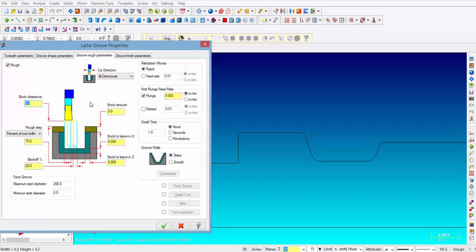Right now we're going to go into our groove rough parameters. Bi-directional cut direction is what it's defaulting at — meaning that it's going to start in the middle of the groove and then move in both directions. Our stock clearance is going to be 0.1, so that's where it starts feeding into the groove. It's going to take 75% of our tool width, which is about 96 thousandths, and then it will back off 20% of the tool width at the bottom of the cut. We're going to leave 5 thousandths on X and 5 thousandths in Z for finish.